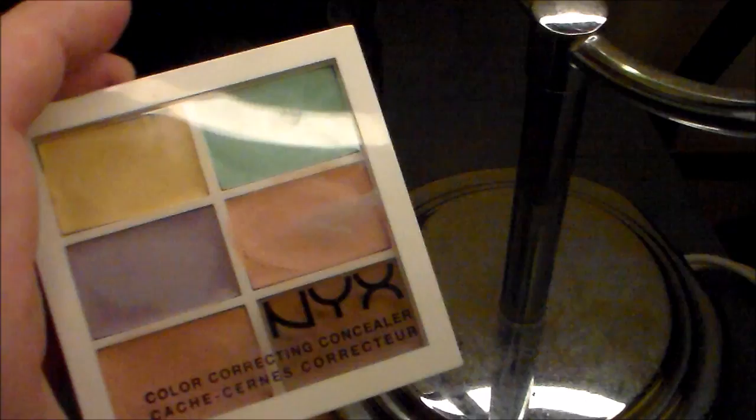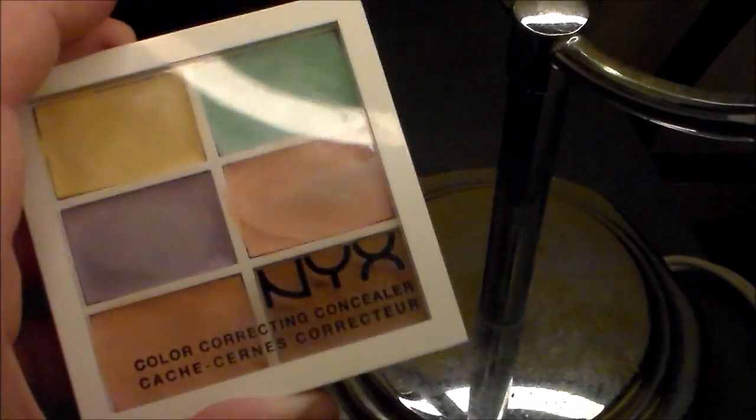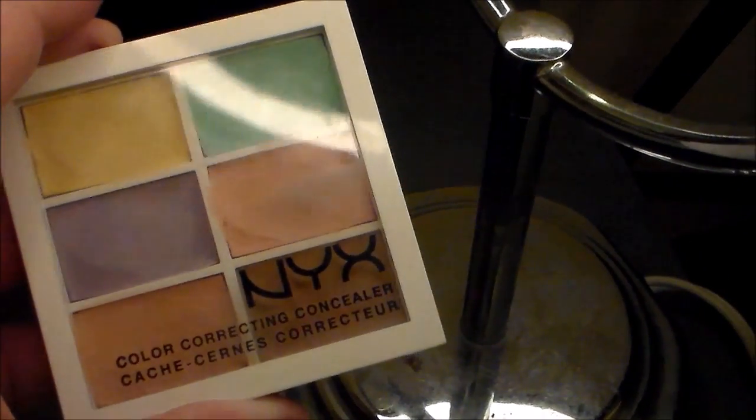The next product we're going to be using is the NYX Color Correcting Palette. The first shade I'm going to be using is the cream shade. I'm going to use it to cover any acne or redness underneath the nose and inner corners of my eyes.